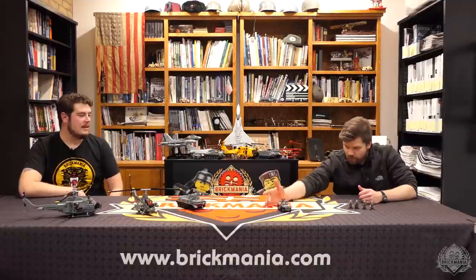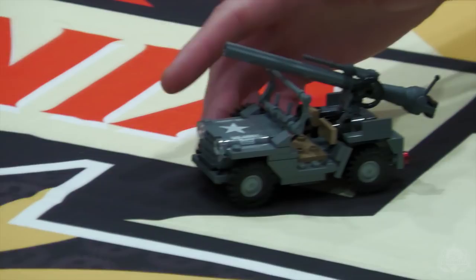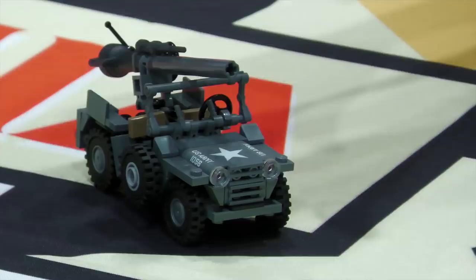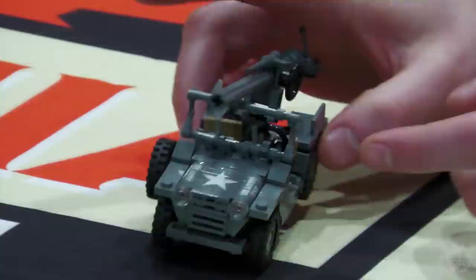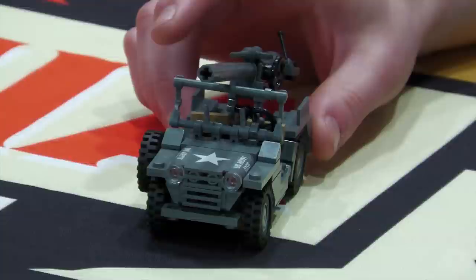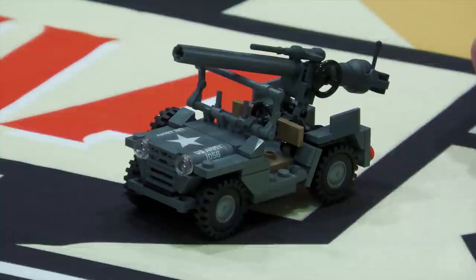Let's move into the stuff you can get your hands on right now. We can start with the Mutt. This is another upgraded kit — we had the Mutt released last year, and now this is the Mutt with the recoilless rifle mounted on the back. There's still some printing going on. There's going to be a printed star here, printed stars on the cheese slopes. It'll come with a minifig. There's a tile on the side panel that says 'recoilless rifle' in small type — and in real life, they spelled it wrong too.